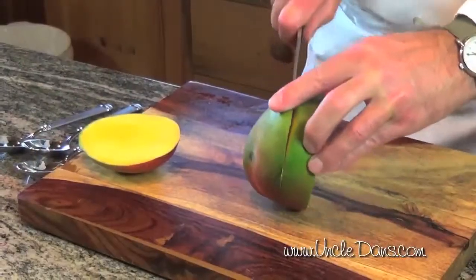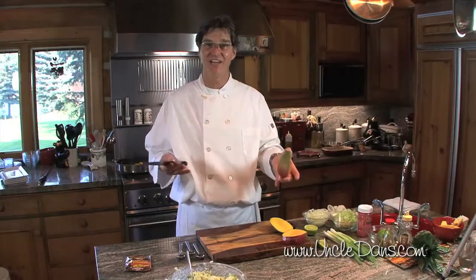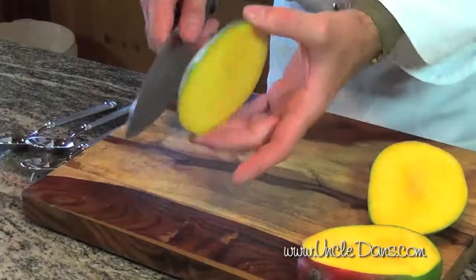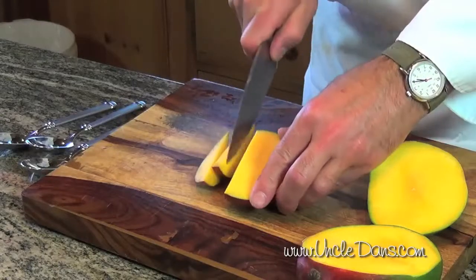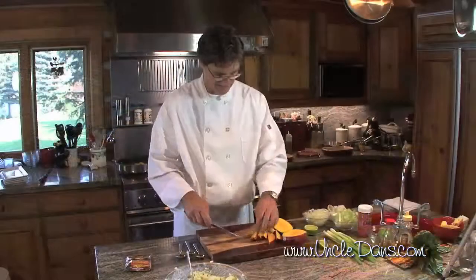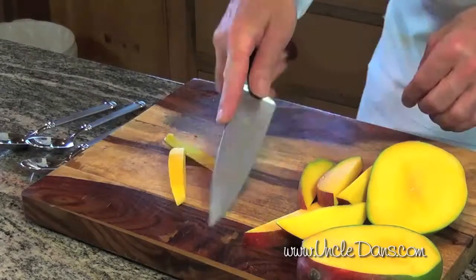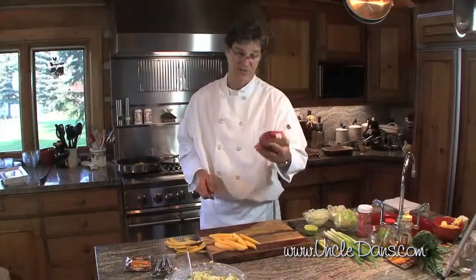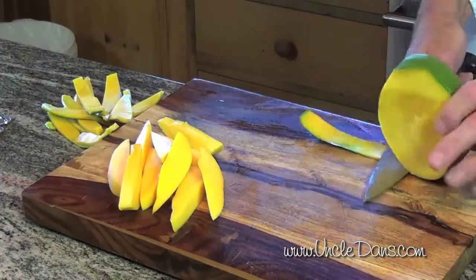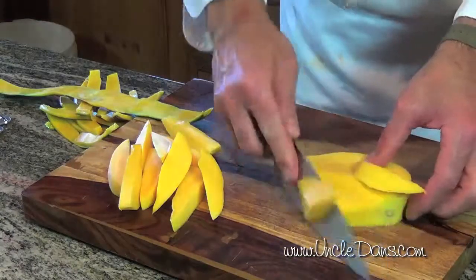How do you peel a mango? The secret is, don't peel it — because when you peel it, it becomes like a live fish, you cannot hold on to it. Cut it in half along the seed, leave the skin on. Cut your strips, and with those strips that still have the skin on them, just lay them down like you're filleting a fish. Then around the pit, there's still a bit more meat — take the peel off the pit and cut off the flesh.